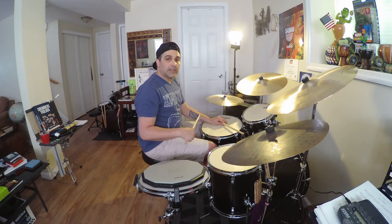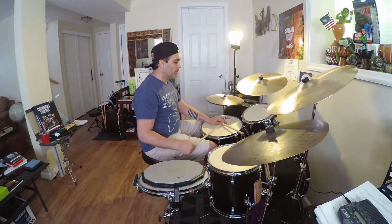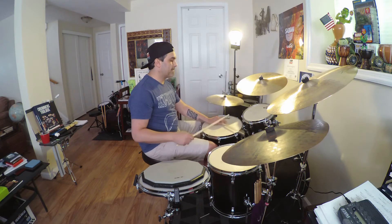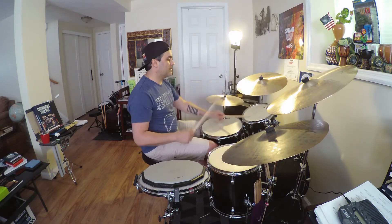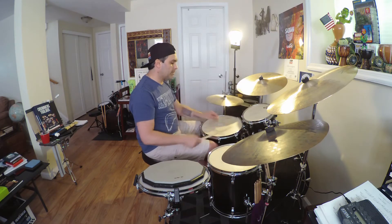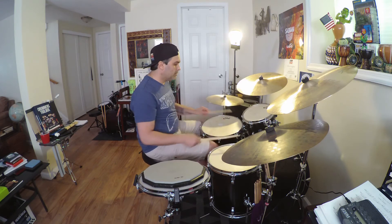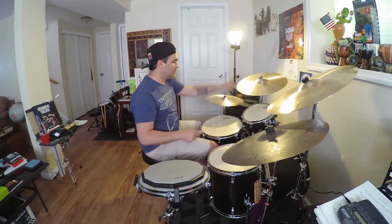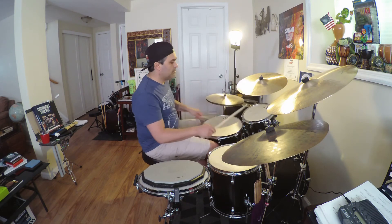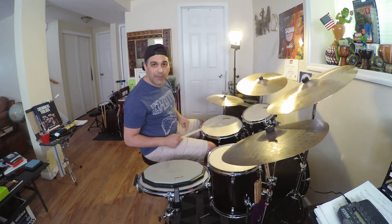I'm gonna play a samba ostinato between the bass drum and the hi-hat, so we can create sort of a Latin vibe with this. And that's your rudiment with Bobby A.